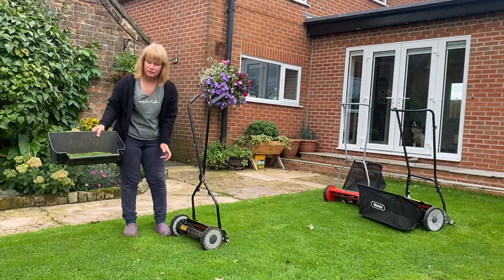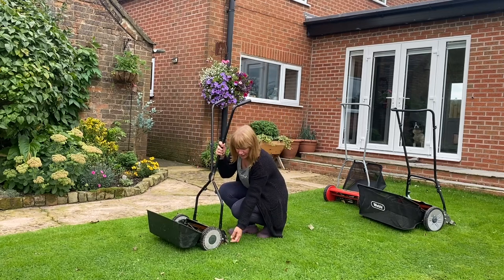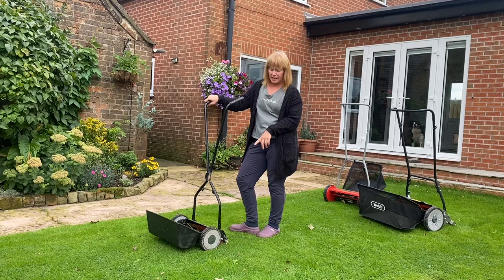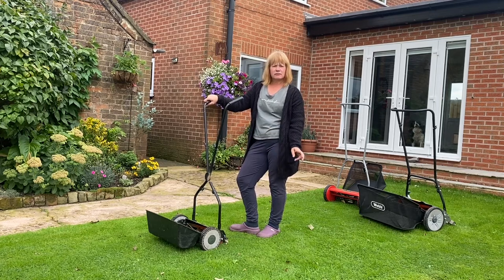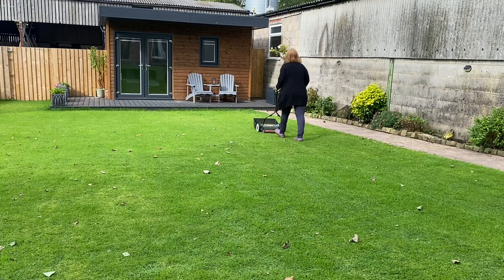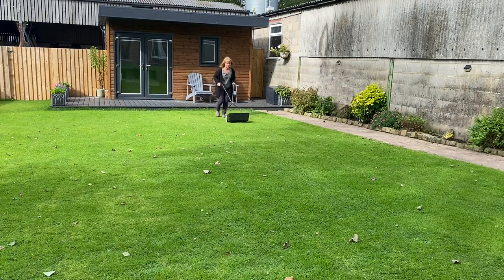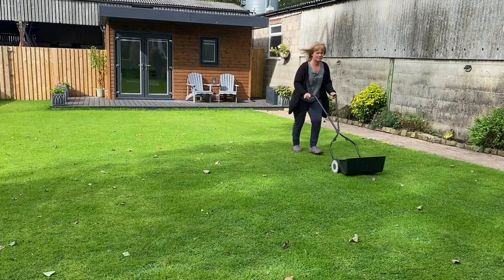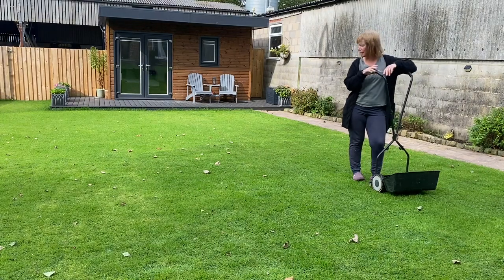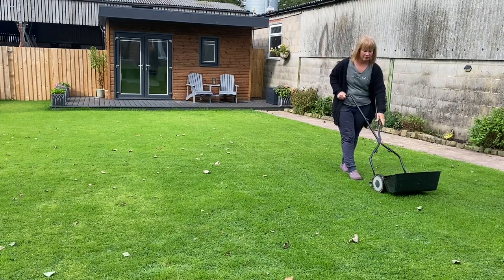The grass box is not very big, but it's really simple — you just pull it off, tip it out, and push it back on. Setting the cutting height is easy too: you just pull a little knob on the side and it lowers or raises. It cuts between 11 and 24 millimetres; I have it on the second-lowest cut and it doesn't dig into or churn the ground at all. The garden isn't flat and this is really simple to push up and down the hill and easy to maneuver.